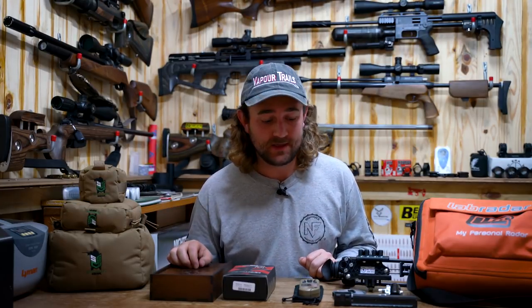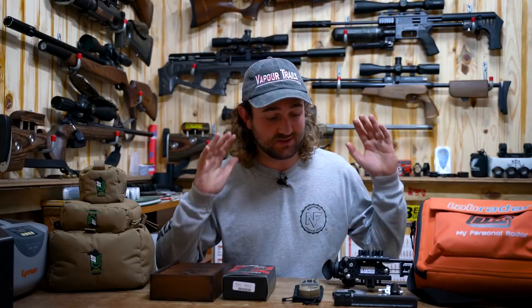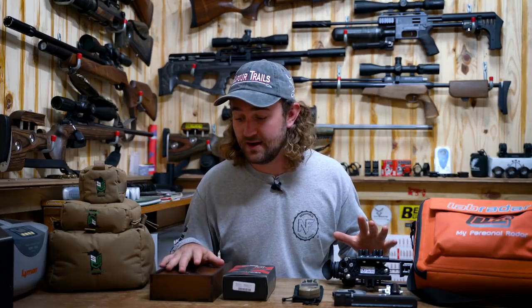Hello and welcome to another gear update. As you can see, we have a table full of some very interesting stuff. It's going to be quite a long and detailed video — we just have so many things to look at today, some really cool things I want to spend some time on. I'm going to put an index in the video description if there's something specific you want to look at.